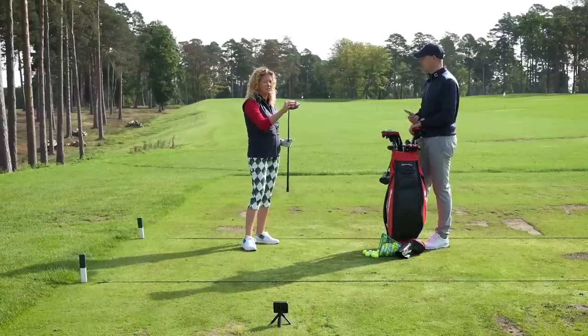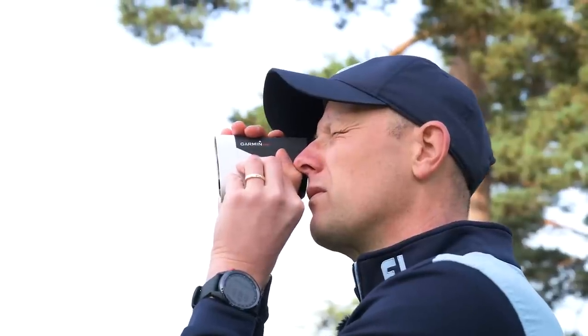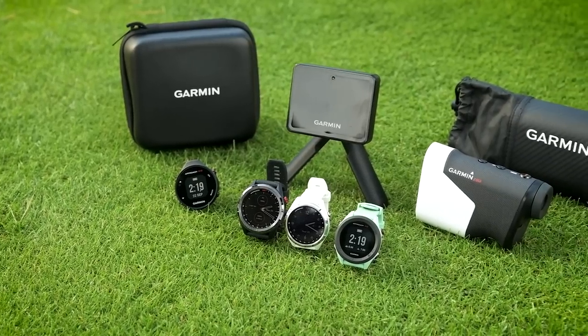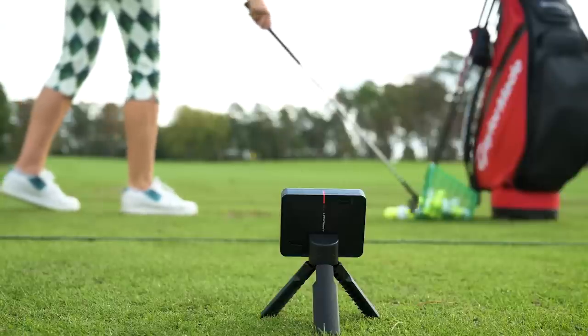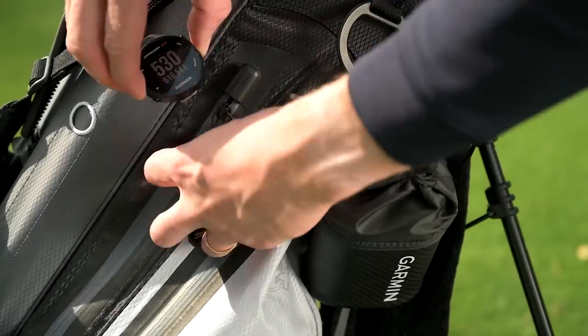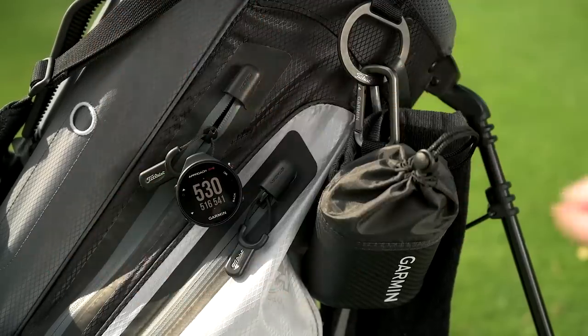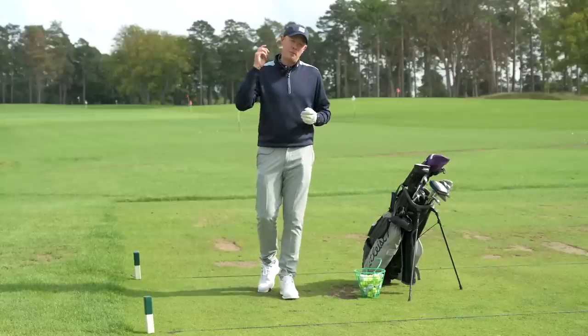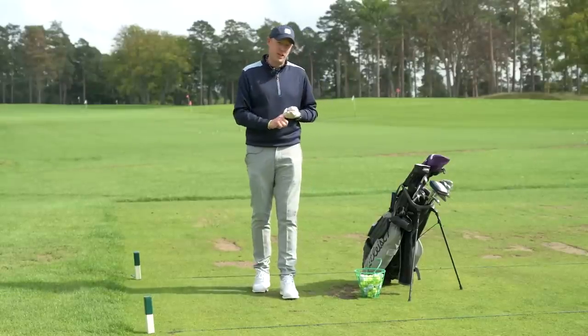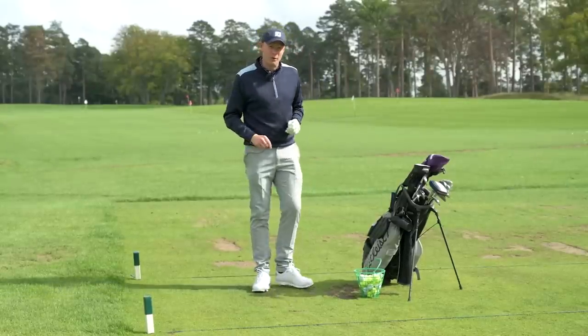A lot of this is about information gathering, so in this video we've partnered up with Garmin. They've got a whole host of different technologies you can use both on the range and on the golf course to help you gather all the information you need to make smarter choices. We've split this video into three sections: off the tee, ball striking, and pitching, and we're going to start right here on the range.